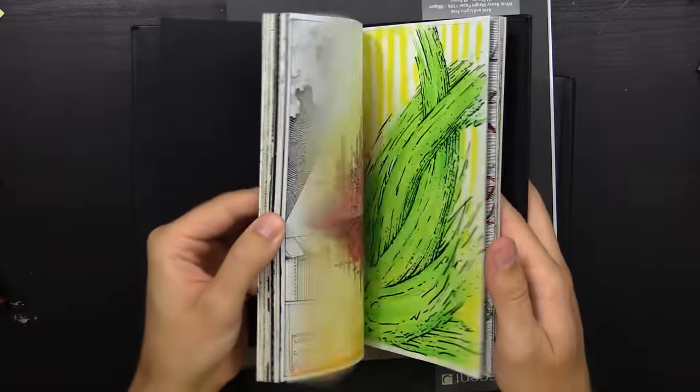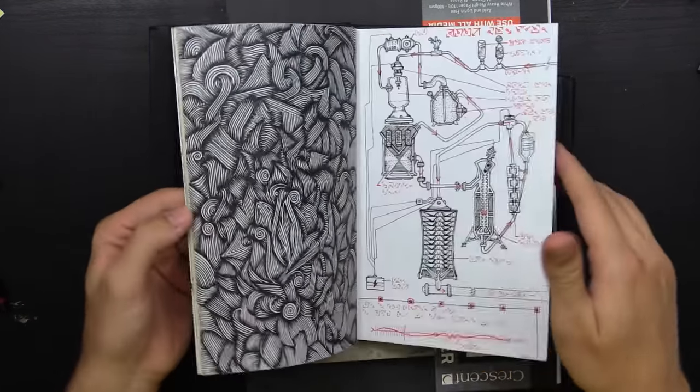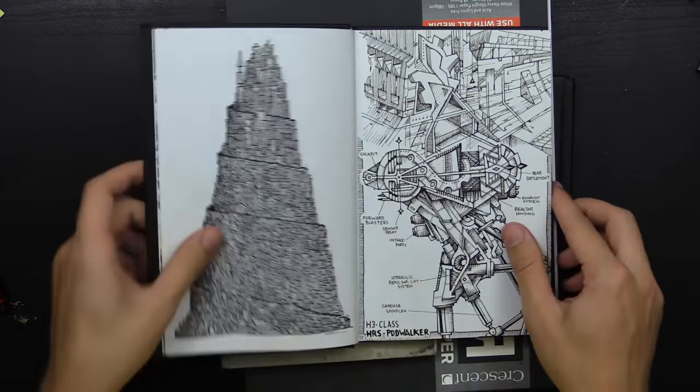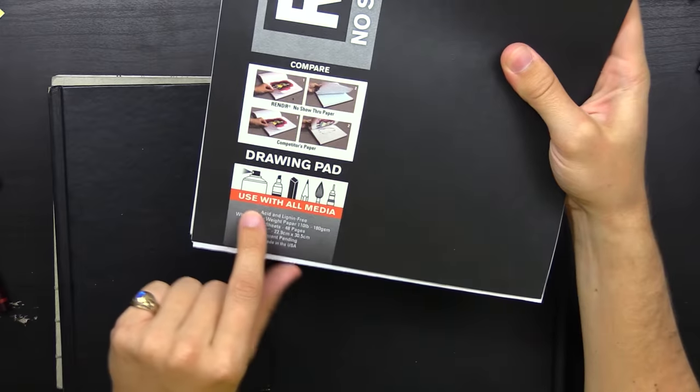I like this paper because it doesn't bleed through at all. For example, on this one where I used a lot of ink and markers — I just poured ink onto this page pretty much and it didn't show through at all. That's the beauty of this Crescent Render paper — no show-through. It's designed for use with all media. There are some downsides, like it feathers a little bit, but I like it because it doesn't bleed through.